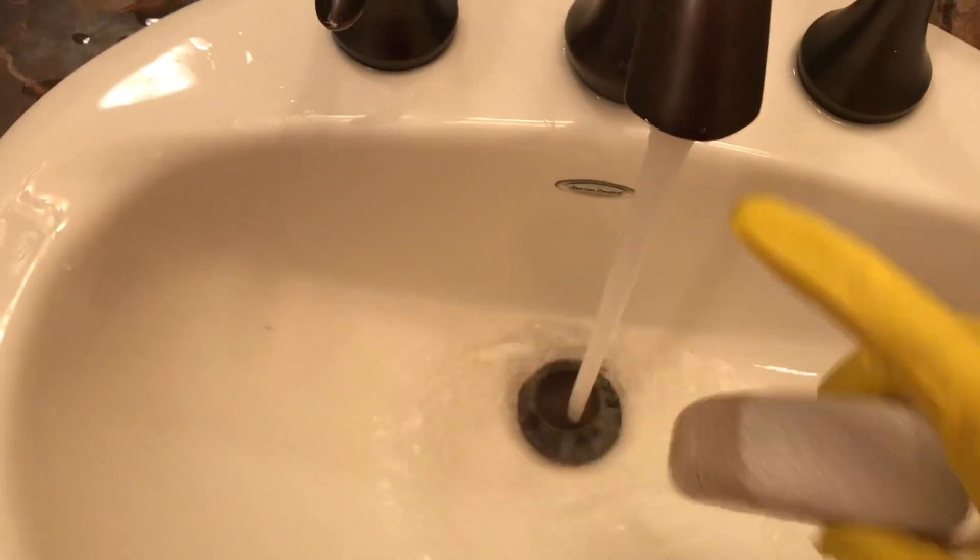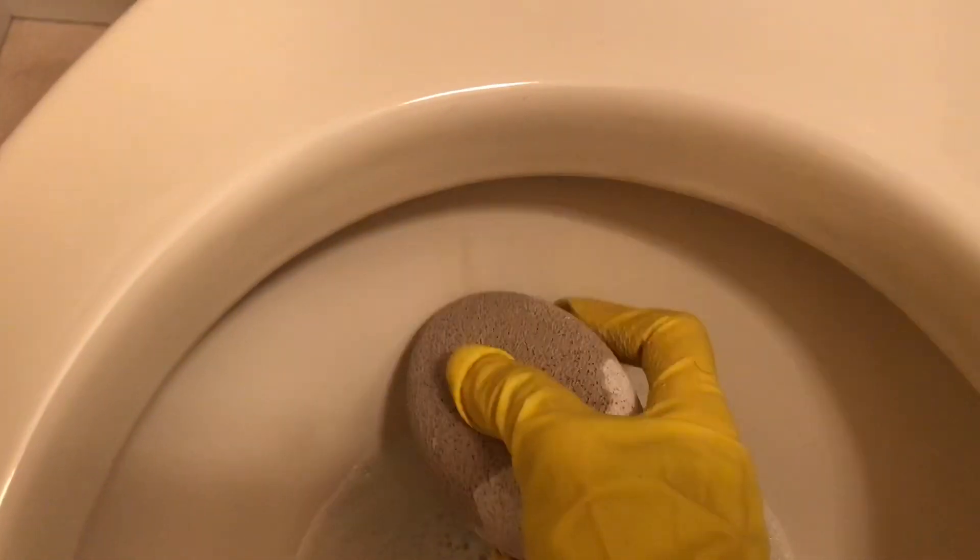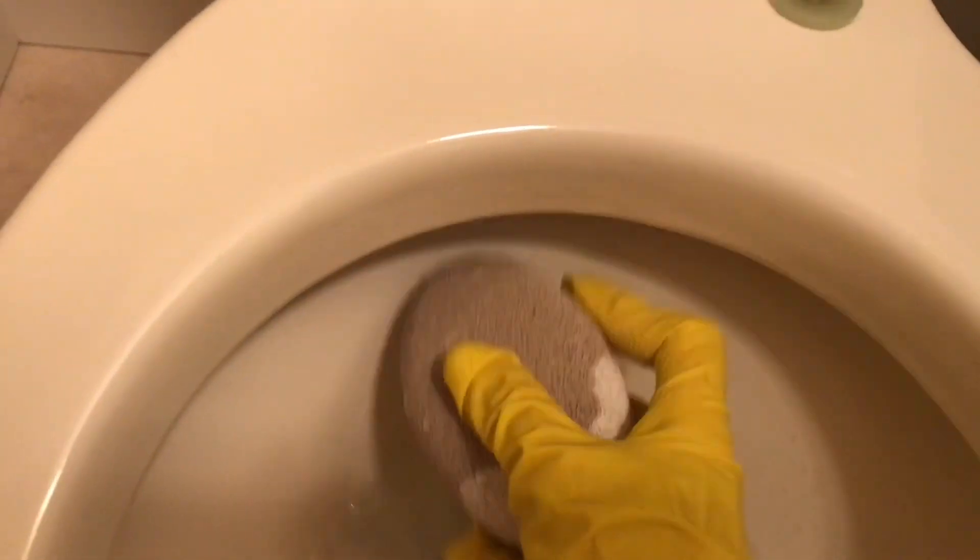So I'm going to wet my pumice stone. You can find these at the dollar store — they're not very expensive, between a dollar or a dollar fifty — and then I'm going to rub it up and down and side to side on that mineral buildup.